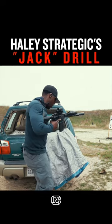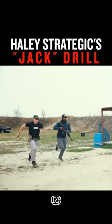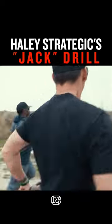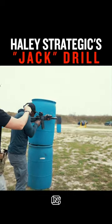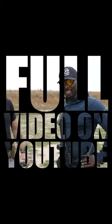Attack reload, attack reload — go go go go — good shot. Come on, get on it, get on it, hit one more — nice, good. It looks deceivingly easier than it is.